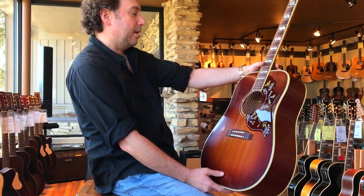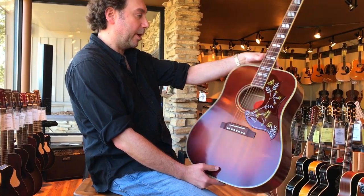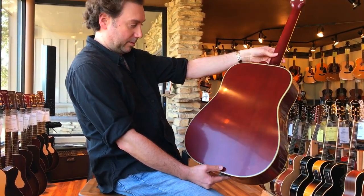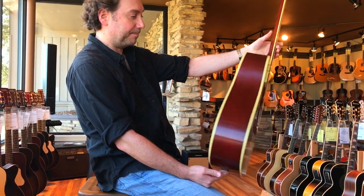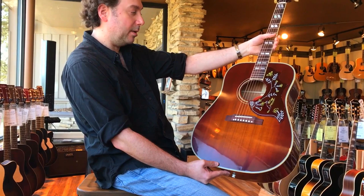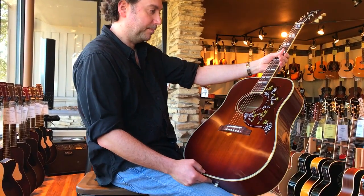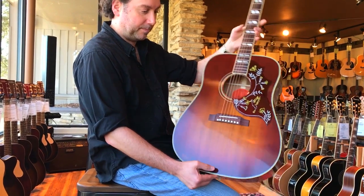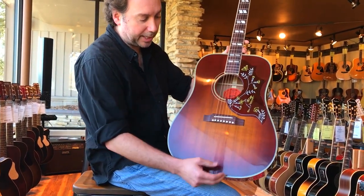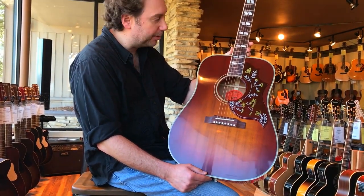What we have here today is a Gibson Hummingbird Vintage Square Shoulder Dreadnought, the Royal Treatment VOS model in what I would say is a smokey heritage sunburst finish. It's really a darker sunburst — really interesting. Usually you see them where the cherry is really bold, but this one has more of a washed-out look, like a vintage guitar would.